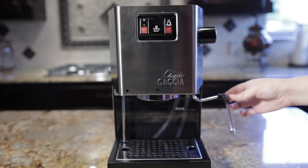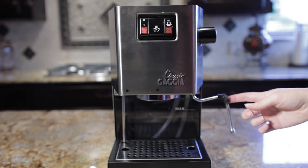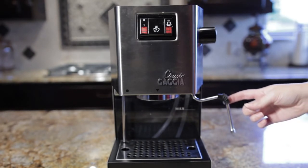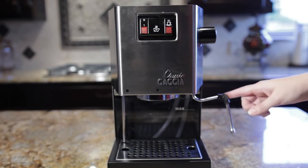We can make some excellent micro foam and enjoy a delicious latte or cappuccino. There's certainly a learning curve with this — I had plenty of trouble getting started. There's a great tutorial and I've provided the link down below. It really helped me out, so check it out. Enjoy your lattes, or whatever you're making. Peace out.